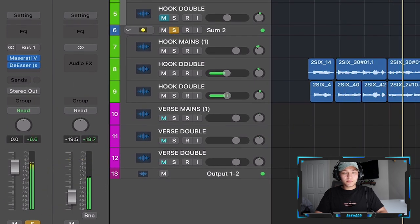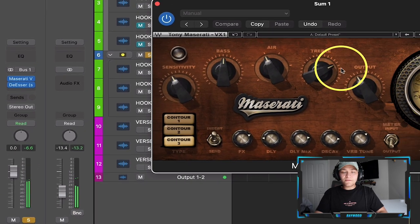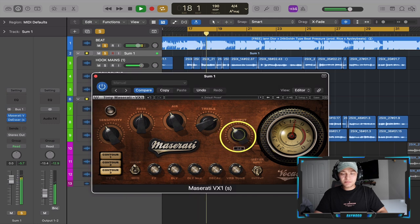Even that main vocal is still a little bit too high, so I'm going to bring the output gain down to level it. I still like the excitement in the top end, but it just needs to come down a little bit. There we go.